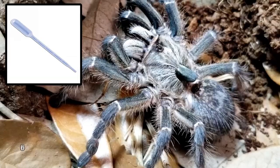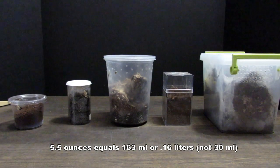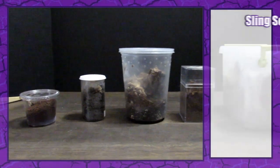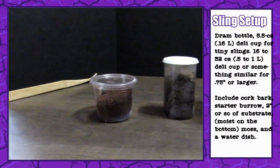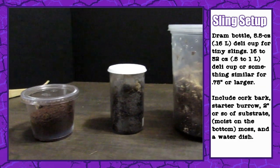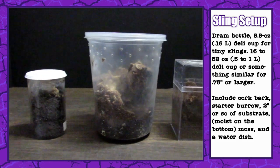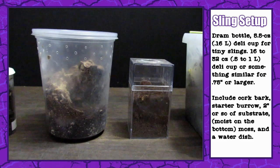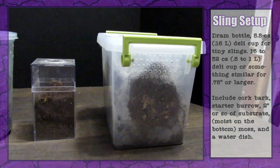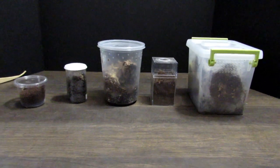For tinier slings, a deep dram bottle or 5.5-ounce, 30-milliliter deli cup will work great. Larger, more established slings will do well in a 16 to 32-ounce, or 0.47 to 0.94-liter deli cup. Feel free to experiment with what works for you, but just be sure to keep the ventilation holes small enough that they do not permit escape. If the enclosure size permits, I like to add cork bark and a water dish. All of my slings burrowed right to the bottom, creating an elaborate system of web-enforced tunnels with a couple of exits and entrances.